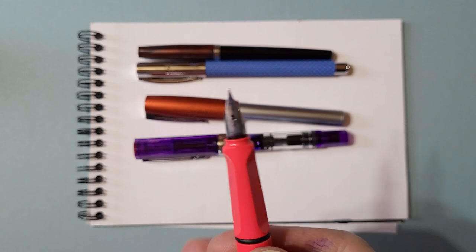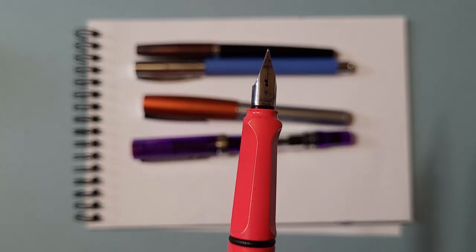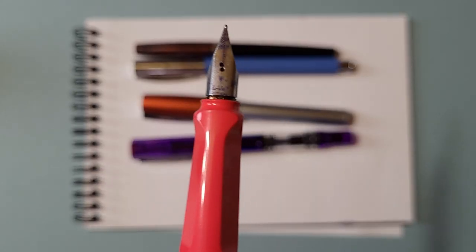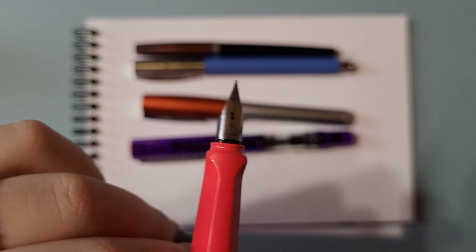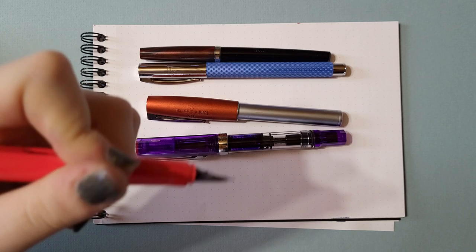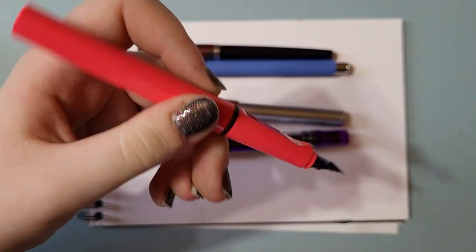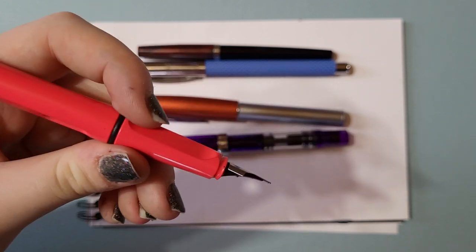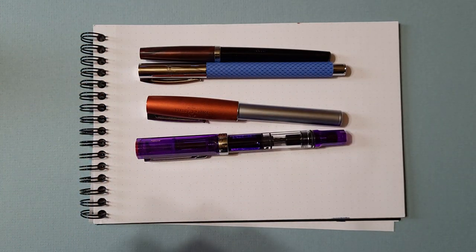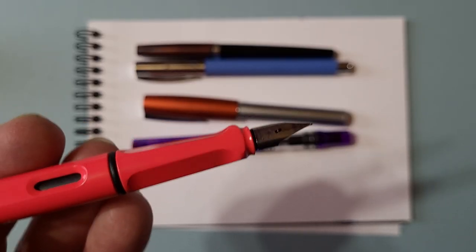And Lamy has that triangular grip section there to help you hold the pen, but I don't know how well that works with a left-handed person. Does it work okay? I have to like — it's kind of awkward, so I usually hold it up back a bit further. Yeah, I pinch the grip further back. Because otherwise it doesn't fit. A lot of people do that. You can hold a pen anywhere, really, and it doesn't necessarily matter.